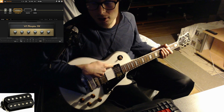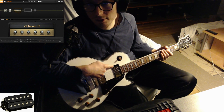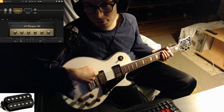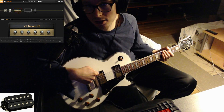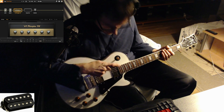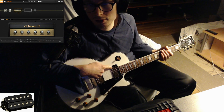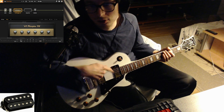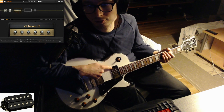The bridge pickup uses an Alnico 4 magnet, so it has mids, clarity, and really nice dynamics. The neck pickup uses Alnico 5 with that DiMarzio technology, and it's a great neck pickup. I think it can do really nicely that Led Zeppelin type neck tone — clean tones.